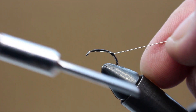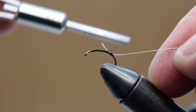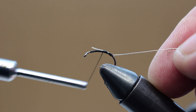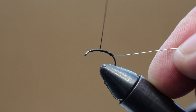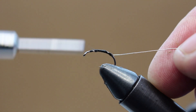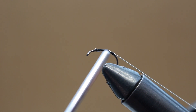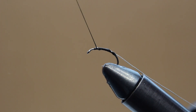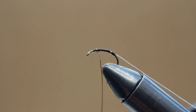Now I'm tying in some silver wire. This is going to form the rib of the fly. Now I'm bringing the thread all the way back up to the eye of the hook to make the body of the fly. And again tying in a half hitch there just to keep it nice and tight.